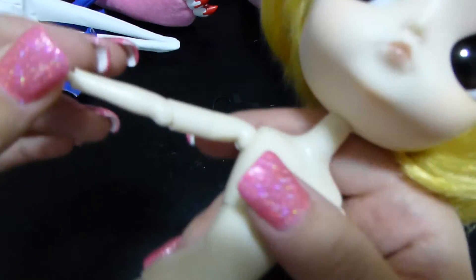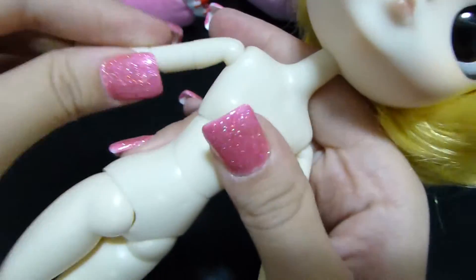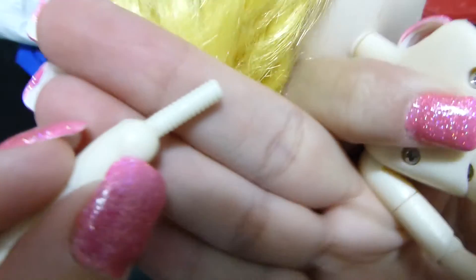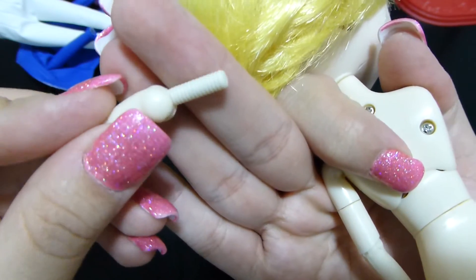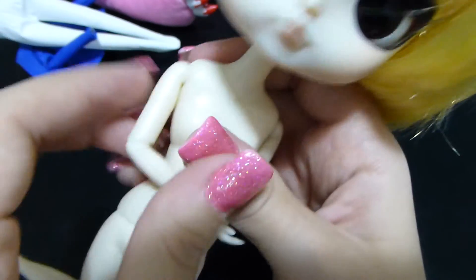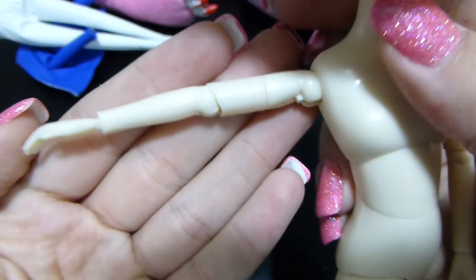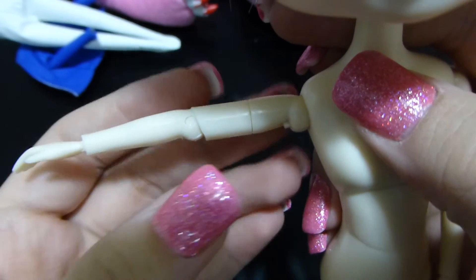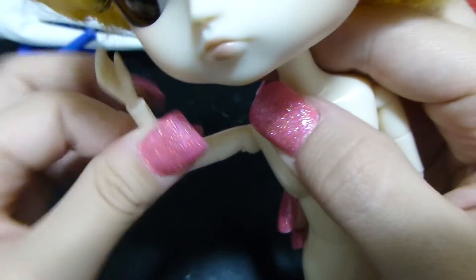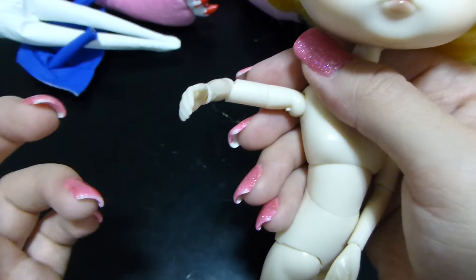Moving along to the arms — they're pretty standard and very similar to Obitsu doll arms. There's a hinge joint that goes up and down and also rotates. This is one of the areas that can pop off. The pegs have ridges, which I believe are for traction to keep them in place. The arm has four pieces total: a pivot point that goes side to side, an elbow that bends to about a 90-degree angle, and that's pretty much it.